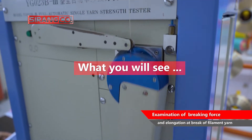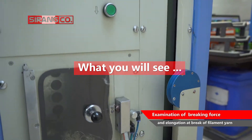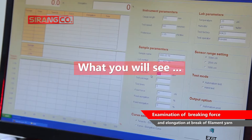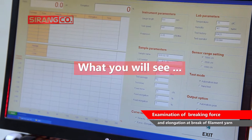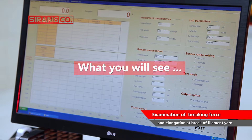The function of this device is such that one end of the yarn is placed in a fixed clamp and the other end is placed in a clamp that moves at a constant speed. This device is fully automatic and is equipped with a system for displaying and recording the breaking force.